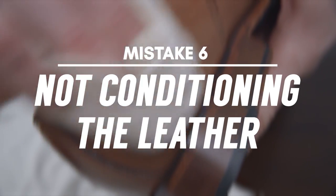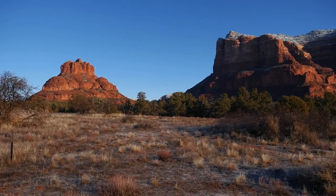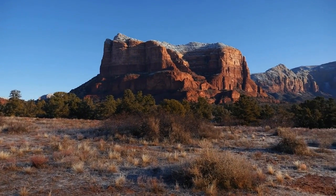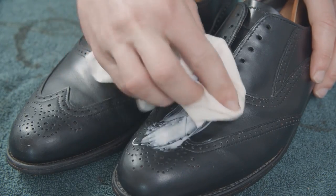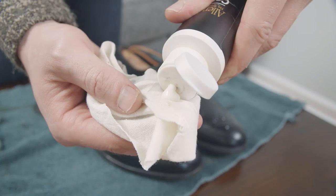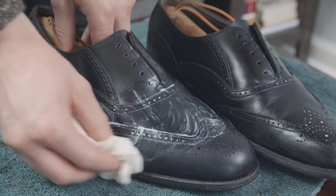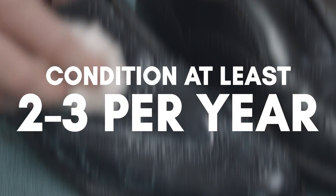Mistake number six: not conditioning. If you don't take care of them properly, your leather dress shoes will dry out and develop cracks over time. This is especially something you need to watch out for if you live in a dry environment. The easy remedy for this is to add moisture back in by using a leather conditioner made for dress shoes. Condition the leather every time you deep clean the shoes to replace the moisture washed away by the saddle soap. If you don't clean the shoes very often, you should still condition the leather two to three times a year, depending on how dry your environment is.